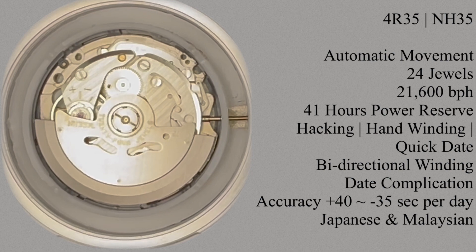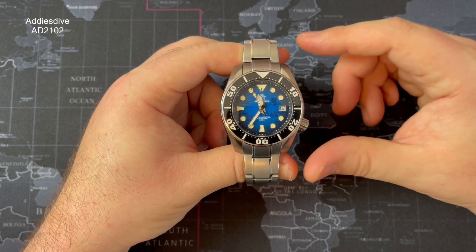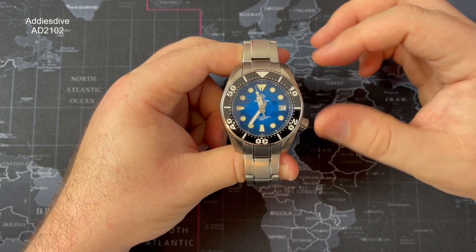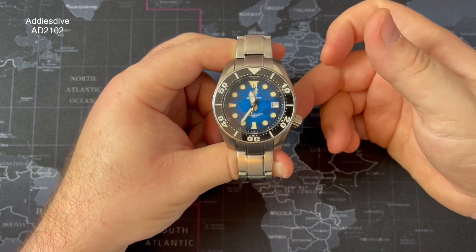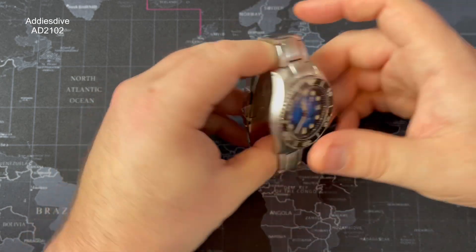If you have a look at the case back, it's just giving you some information and also telling you what movement is inside, which is the NH35 — a rugged, reliable movement with 24 jewels, and a date variant of the NH series. The case material — everything apart from the bezel insert and the crystal — is all stainless steel: the bezel, crown, case back, solid links, bracelet and clasp.